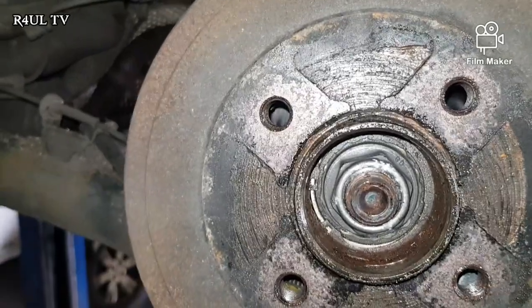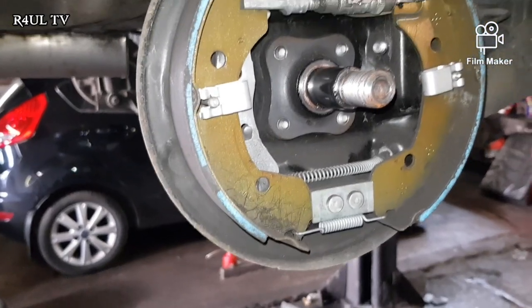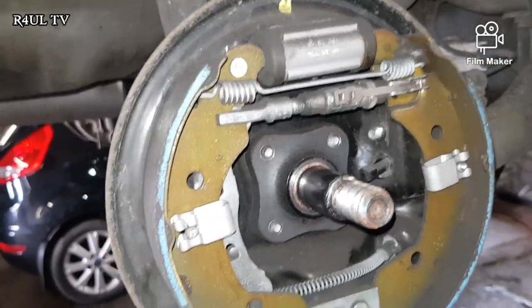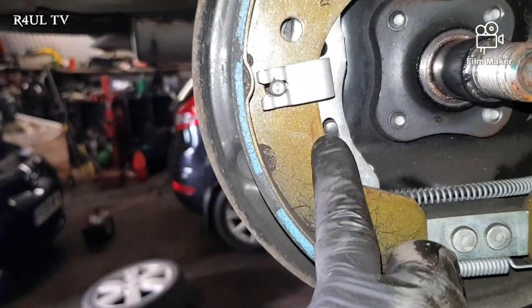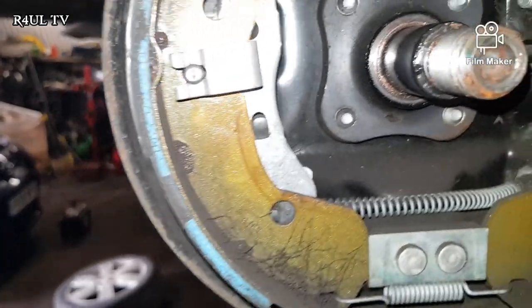Okay guys, there we have it. As you can see, the handbrake's not working 100% but the shoes are absolutely like brand new. So what we're going to do now is clean it up, give it a good clean out. This lever here — make sure it is touching the handbrake stopper. Can you see that stopper there? Make sure it's touching it exactly like that.